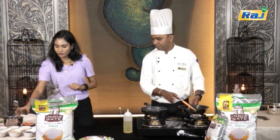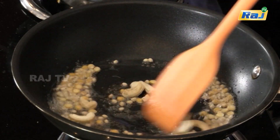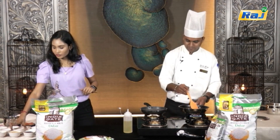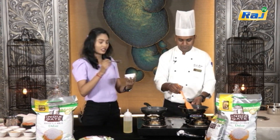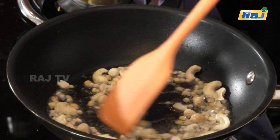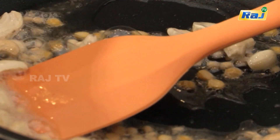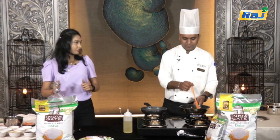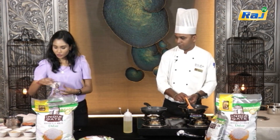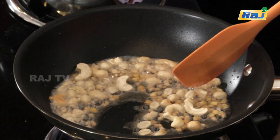Next, cashew nuts and peanuts — let's add the mustard. We will fry it all completely until it has a little brownish color. If you want a nutty flavor, first we add garlic. Add a spoon of garlic.